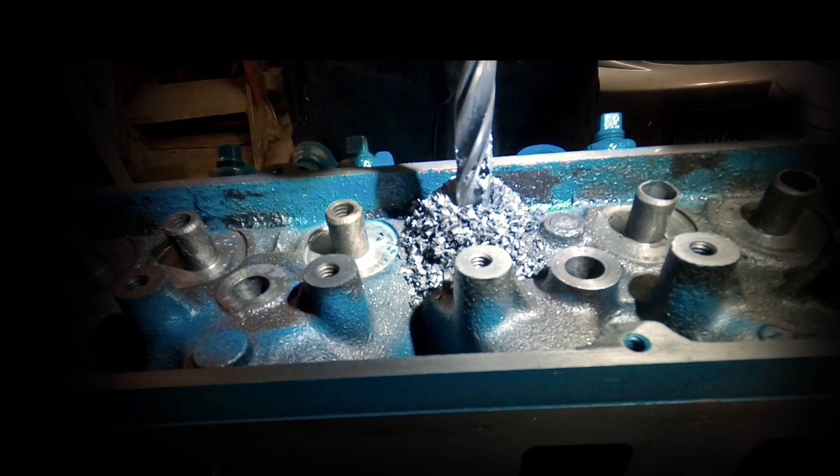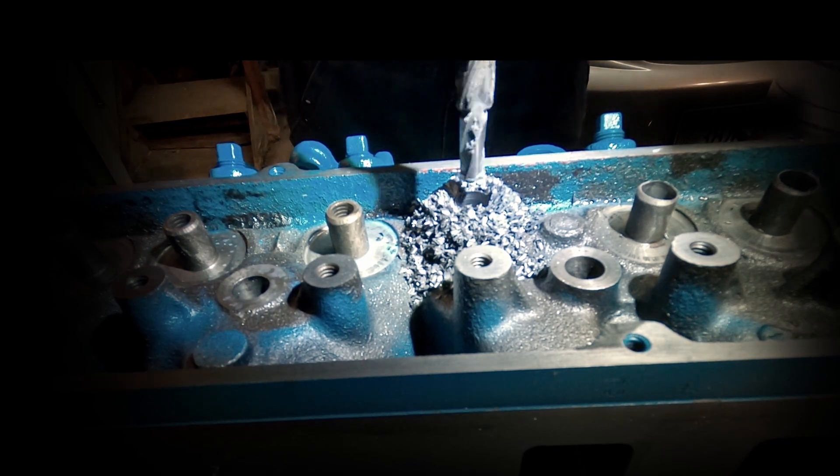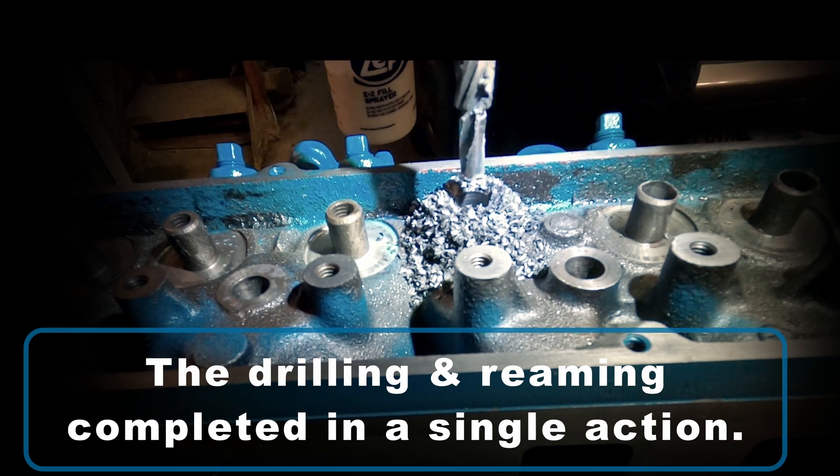Now you can see how much material is removed just on the top here. The drilling and reaming was completed in a single action, and that really is the benefit to having this style of bit.